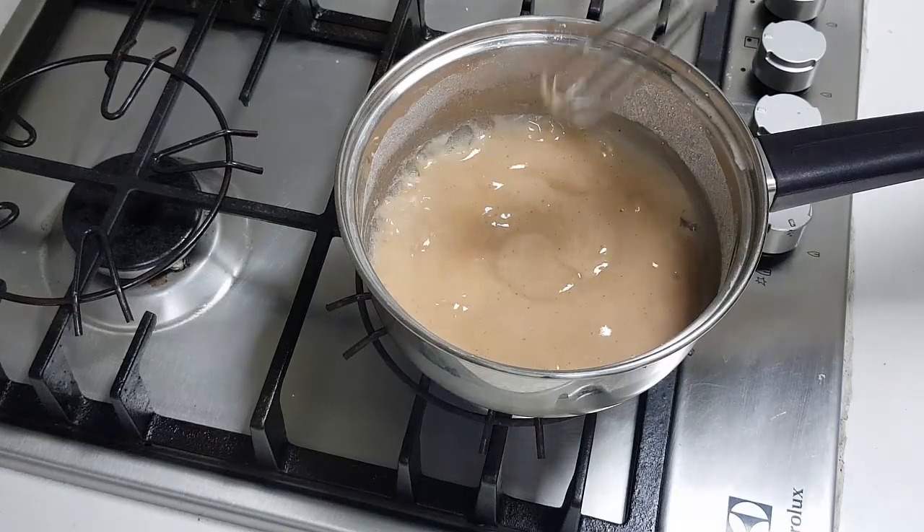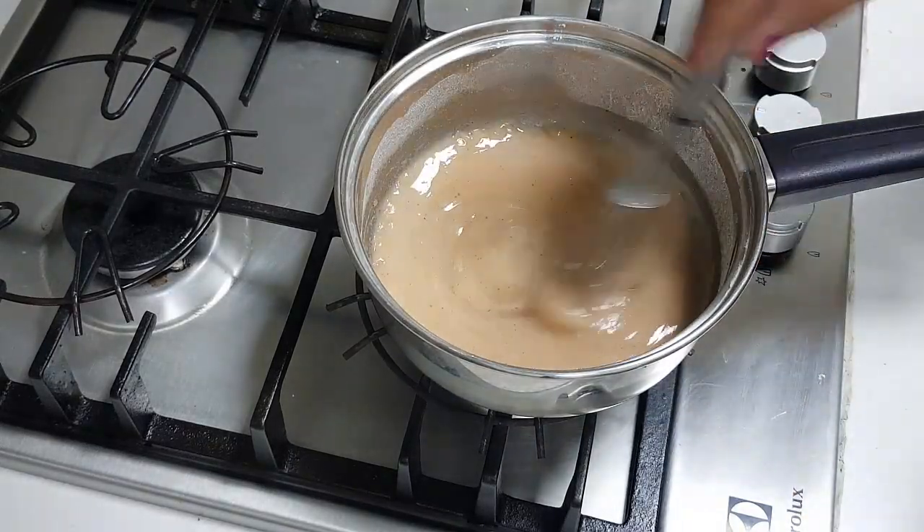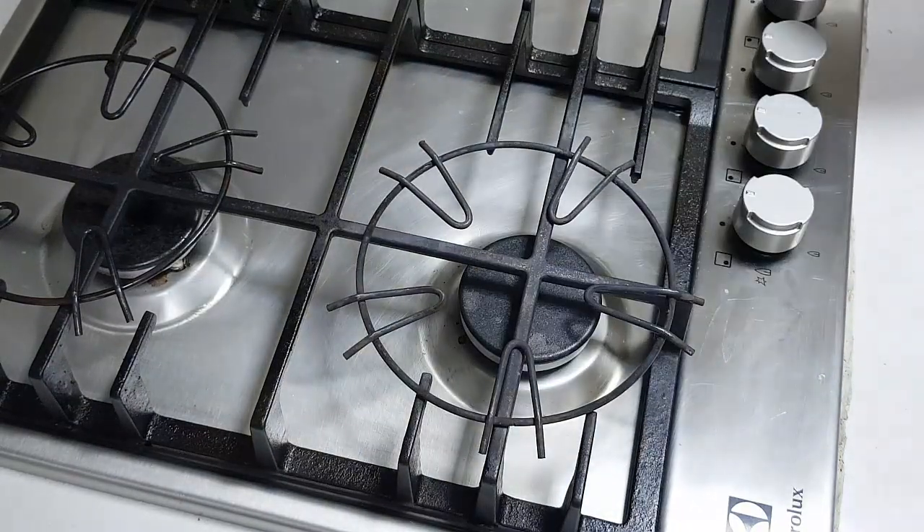See the bubbles — that means it is done. I am turning off the flame now. Let it cool.